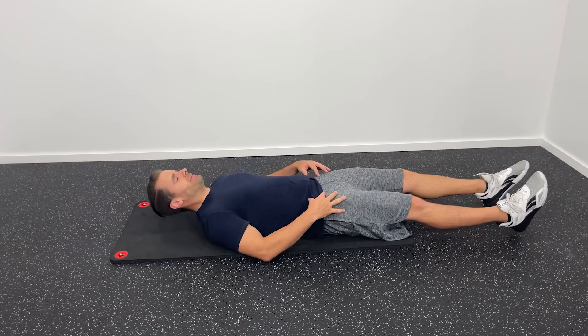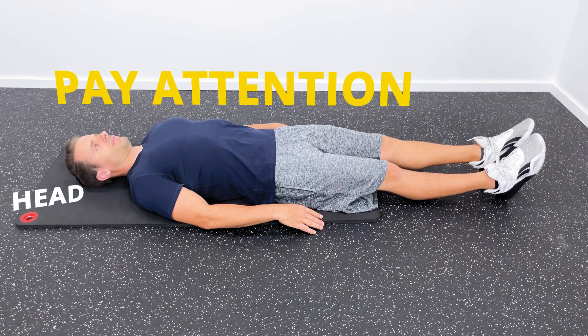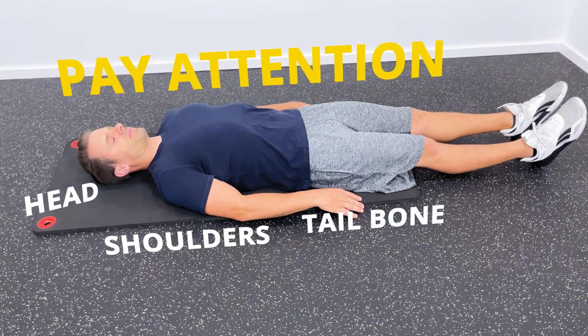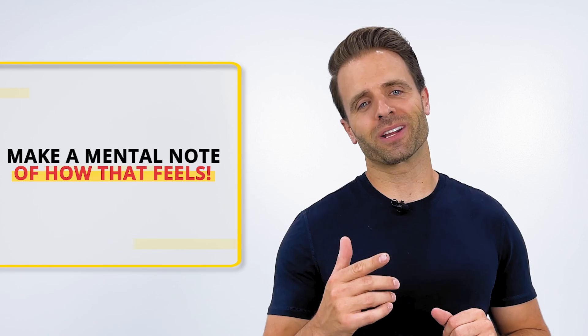Before we jump right in with the exercises, I need you to do one quick thing for me, and this is really going to prove to you how effective these exercises are. I want you to lay down flat on your back right now with your legs extended and just see how that feels. Take a mental snapshot. Pay attention to where the high pressure points are — what's the pressure like behind your head, under your shoulder blades, under your tailbone? Pay attention to areas of high pressure and low pressure. Make a mental note, because we're about to change it completely.